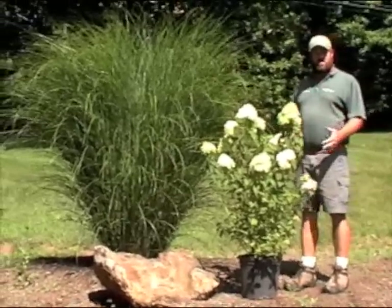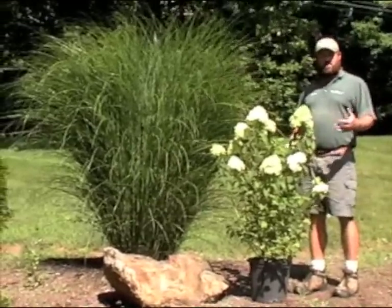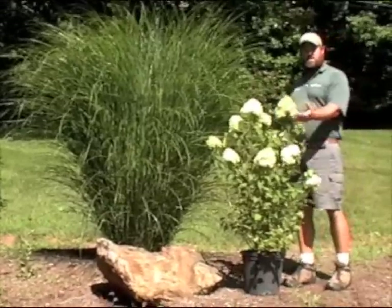For a couple of great plants for the garden with great appeal at different times of the year, you can't go wrong with Miscanthus 'Gracillimus' and Hydrangea 'Limelight'.